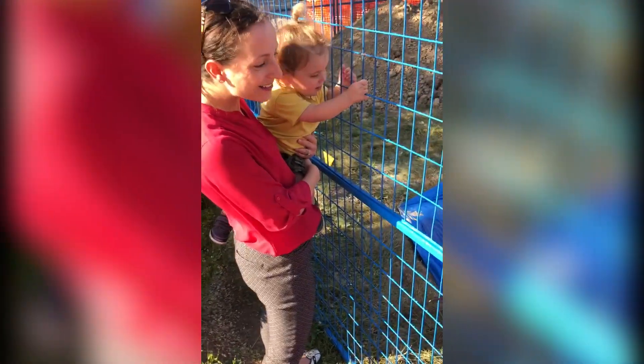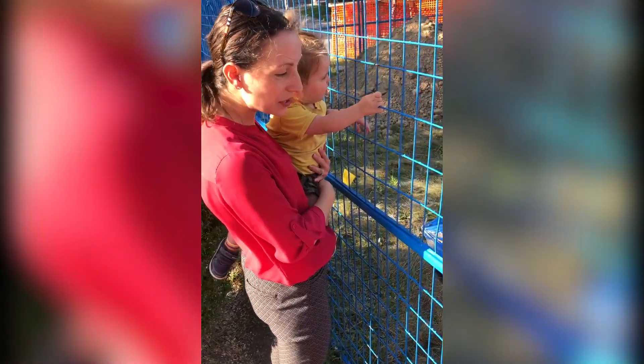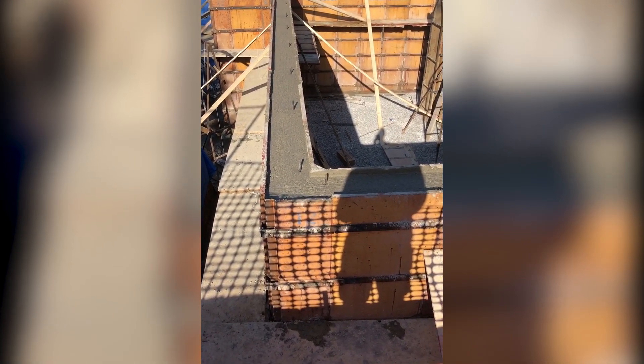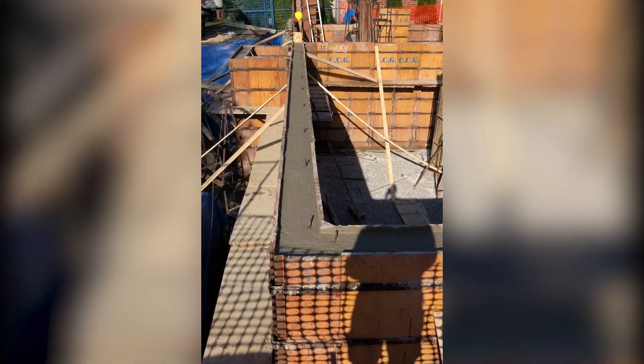Leo's looking at the construction site — it's so fascinating. Did they pour the foundation? Look at what they did. These forms are now filled with smooth concrete. They poured all the concrete today. I can't believe they did this in like two days. I'm so impressed.